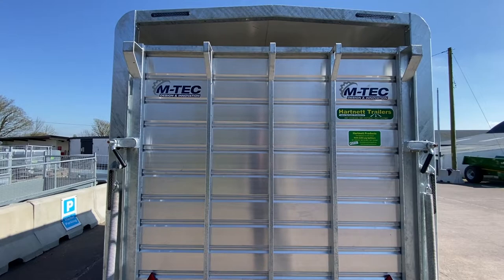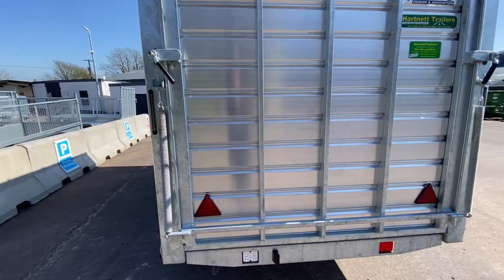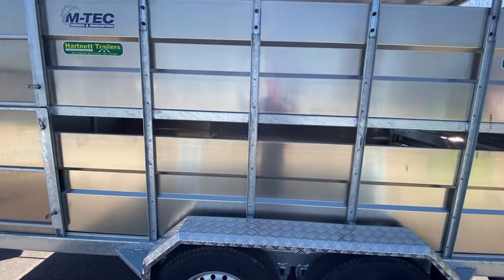Reversing light, top lights, side lights. Reflectors.